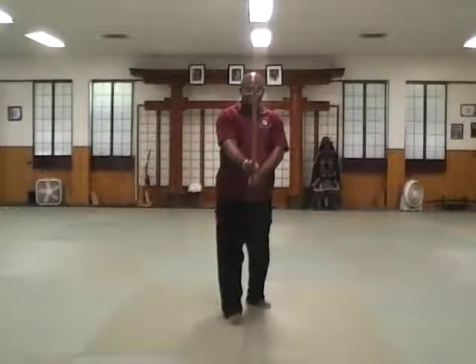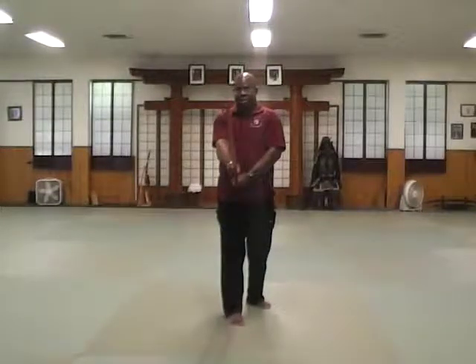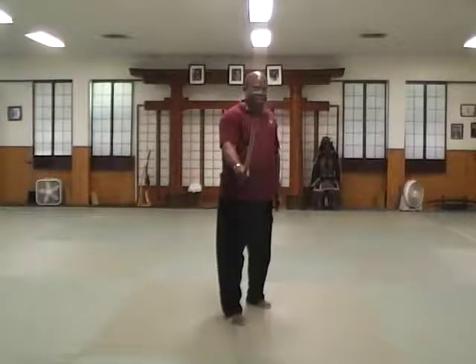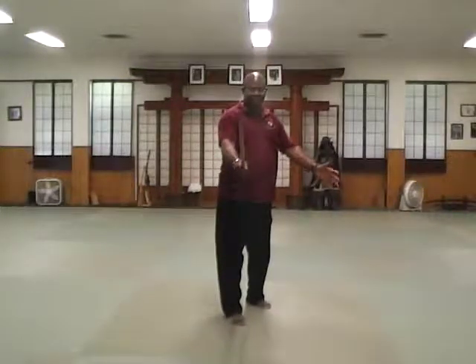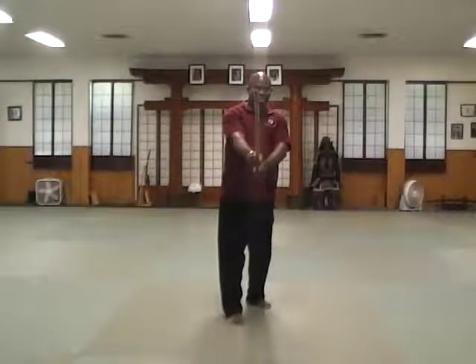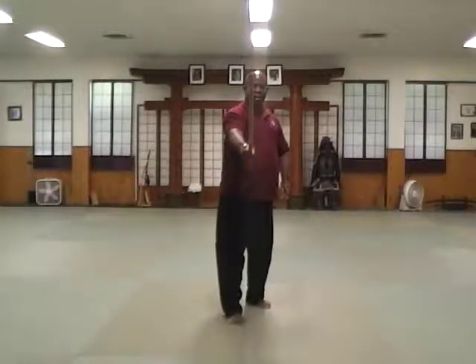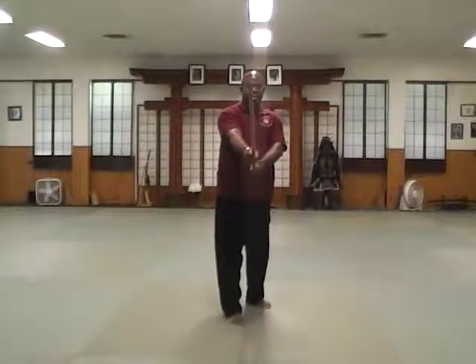If the sword is in front of you, it shouldn't be you turning your body and squaring off your shoulders. What you do is relax and disengage your left scapula and just reach for the sword. This way you maintain that silhouette in relationship to the tip of the sword — not this, but this.